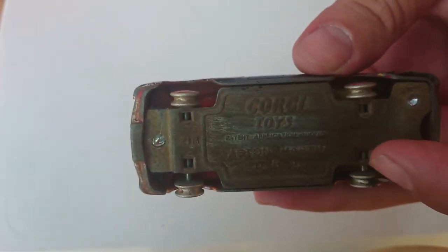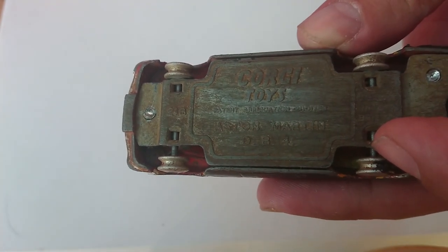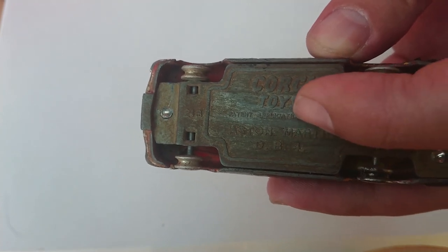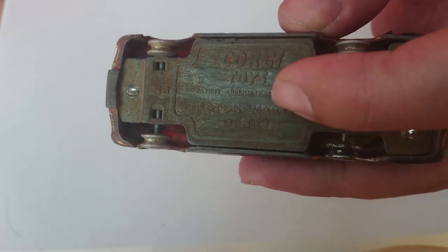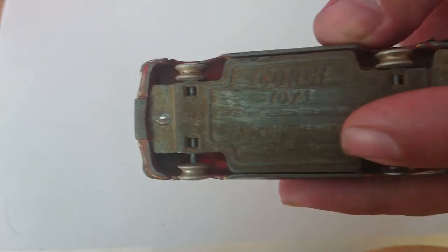As you can see, I've actually tried starting to sand it down, but now I have a Dremel that I use, so I think it's going to be much easier to clean this up. The Morris that I did previously was also in the same rough condition as this one.